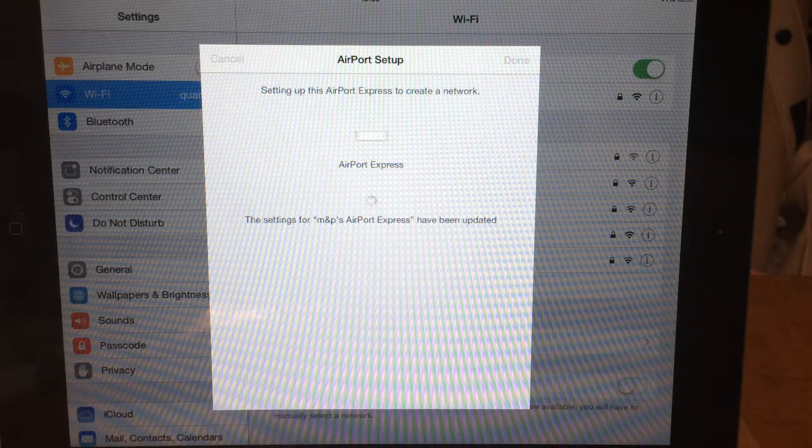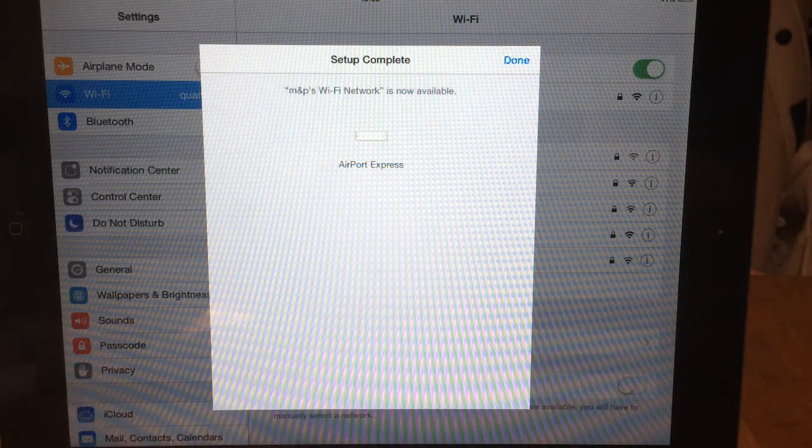I'm sorry — I should probably edit this video down, but I'm not sure if I'm going to have time to do that. Reading settings, and then the airport is now available.